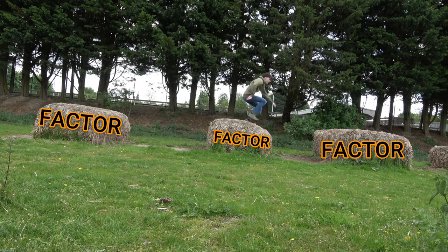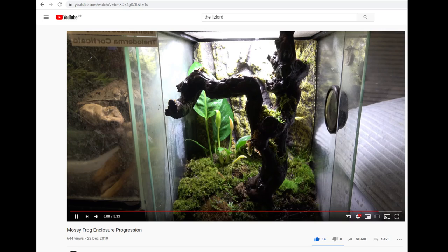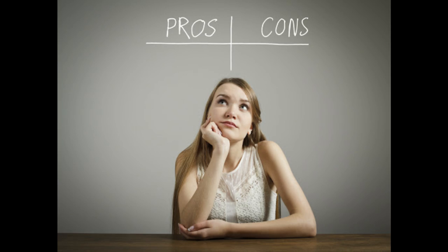Welcome back everybody. For today's video we are going to be asking the question: should you buy a Vietnamese mossy frog? To find this out I'm going to be going over a few factors, and at the end of the video you can make your own assumption about whether it is the right animal for you.